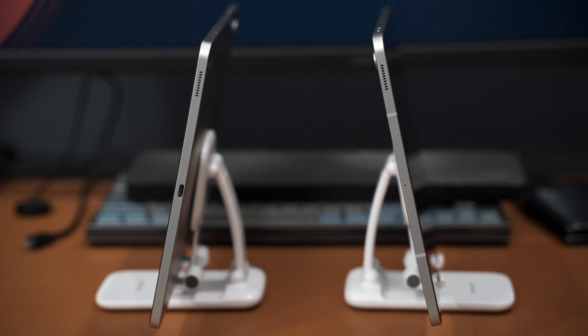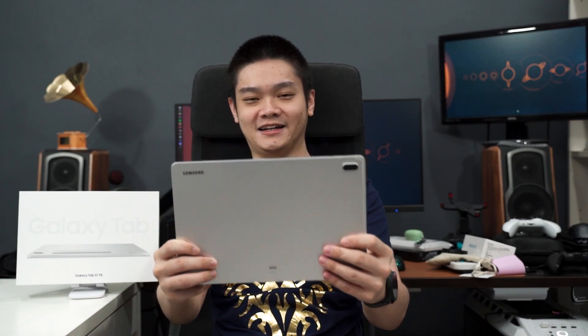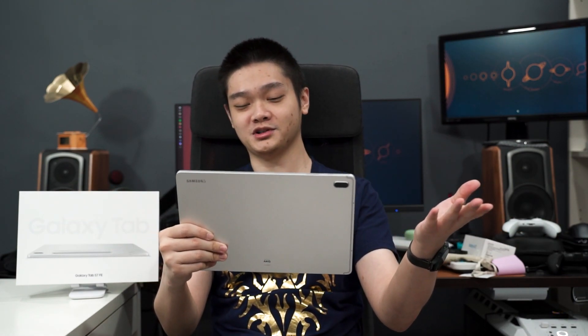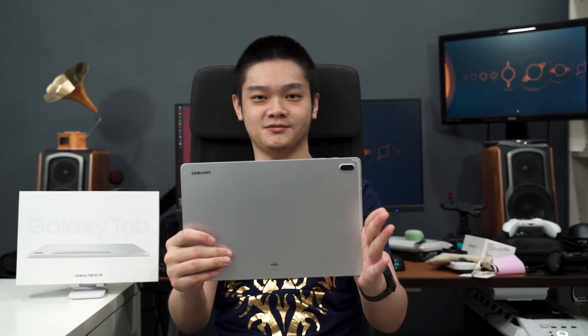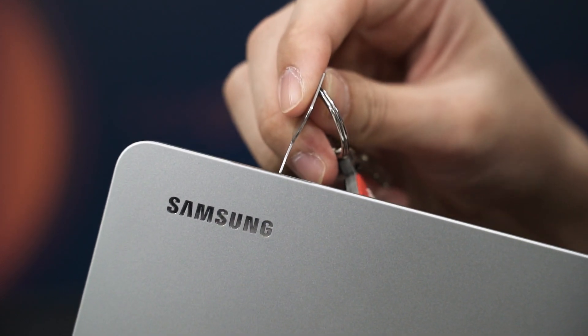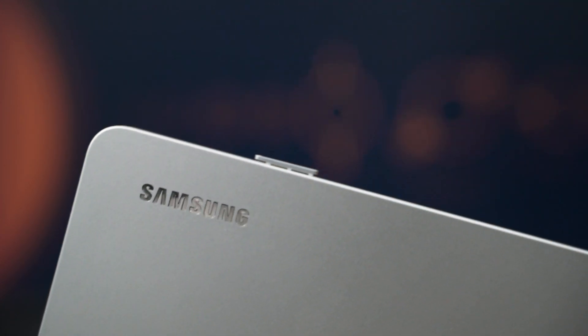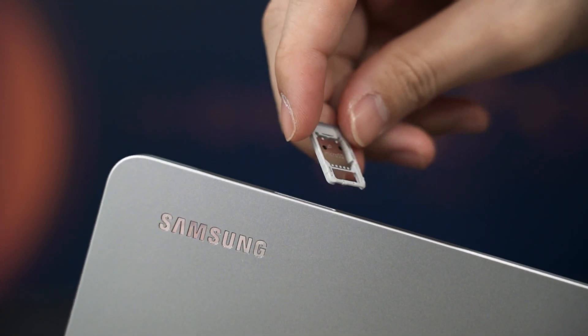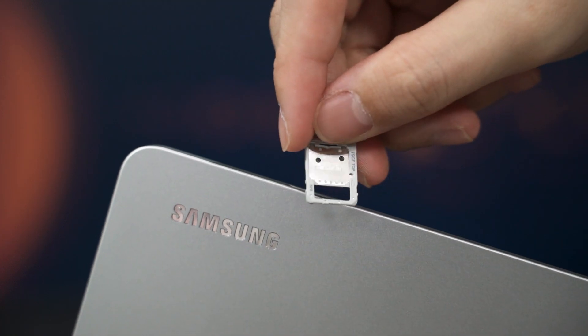Looking at the sides, there are two speakers — one on each end of the tablet — so you can listen in landscape mode while watching movies or working. At the top side there is also a microSD card expansion slot. Even though this is the Wi-Fi version of the tablet, we still get a microSD card slot, which is really nice.